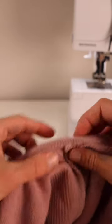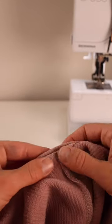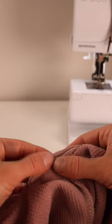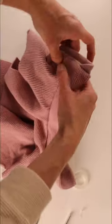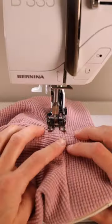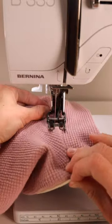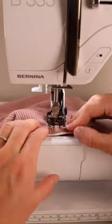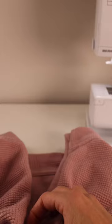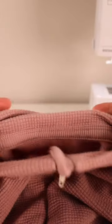I did notice that with my knit binding it was a bit thicker on the seam, so I pulled it up just a little bit more as it goes over the seam so that when I top stitch it, it's still able to catch that. And as you can see, it just gives a really nice clean finish on both the outside and the inside.